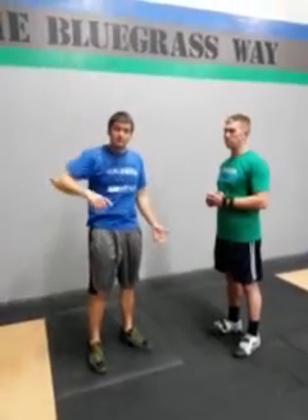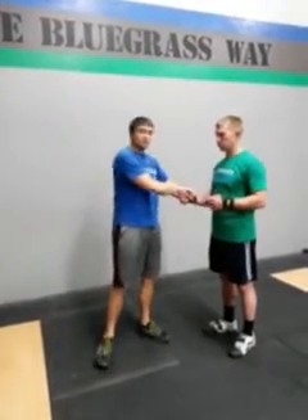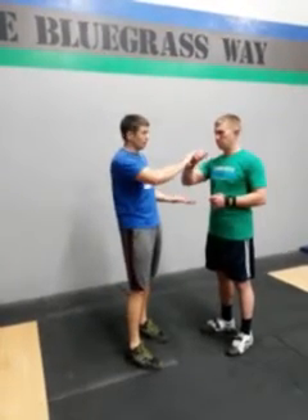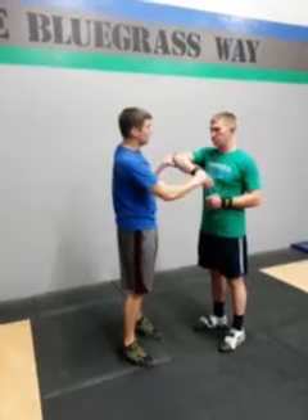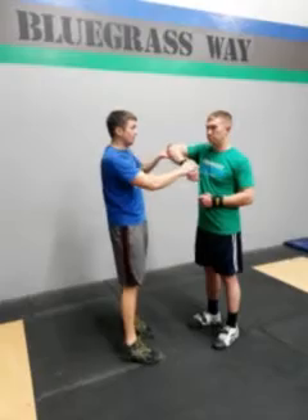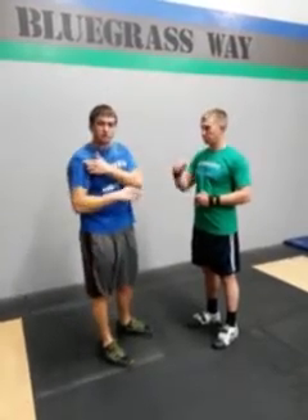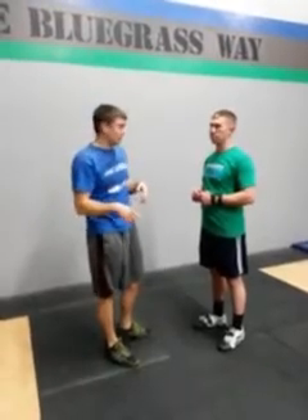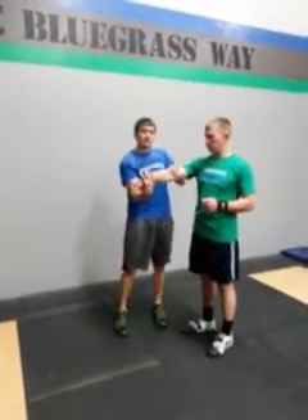Two quick impingement tests we can do. If your shoulder's hurting and that doesn't reproduce the pain, and your pain's more when your arm's overhead or you feel like something's pinching, two good tests we can look at. One is the Hawkins-Kennedy test. We hold the wrist and the elbow, just relax. What we're going to do is torque the arm up through here by raising the elbow and dropping the hand. We're literally trying to pinch the shoulder and see if that reproduces pain. In a normal shoulder, that should be pain free. If that reproduces your pain, we know there's some impingement going on and we'll talk about how to fix that.